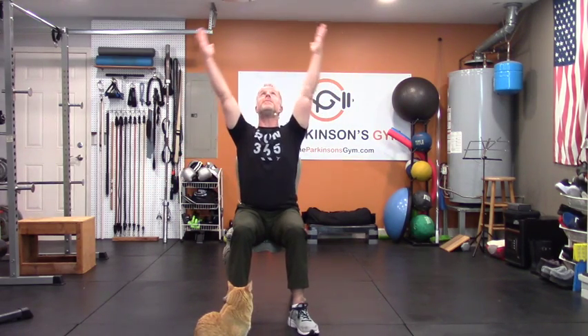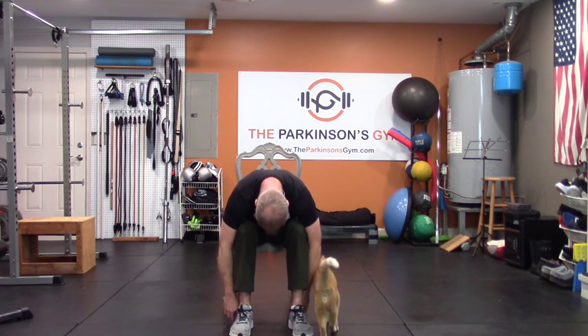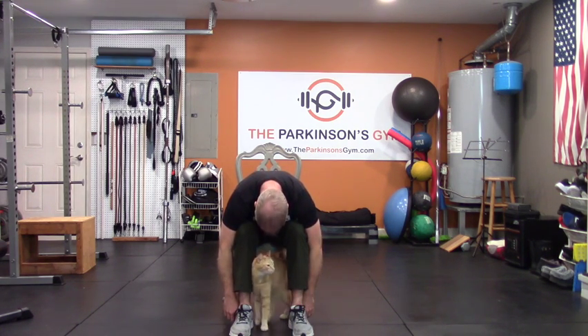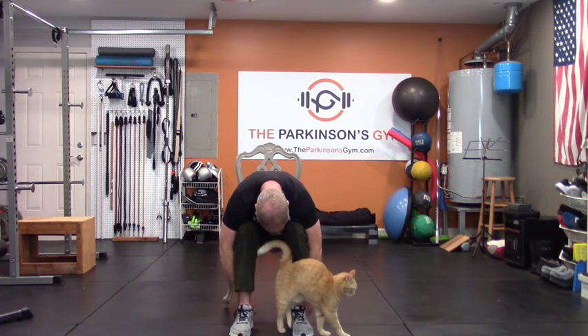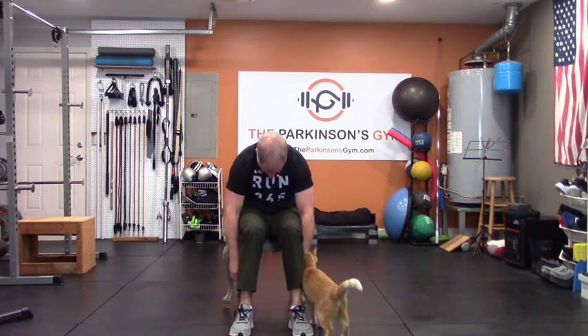If you can, reach behind your back — get a big wide stretch like you're trying to pull your elbows together behind you. Look your head up, stretch across the front of your chest. One more: all the way up, take it all the way down, relax. One bone at a time, one muscle at a time, all the way back up. Tall and square.